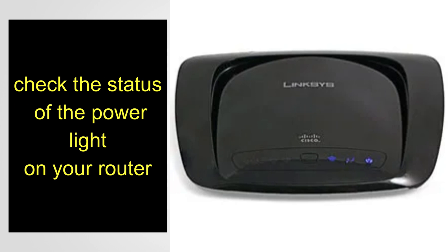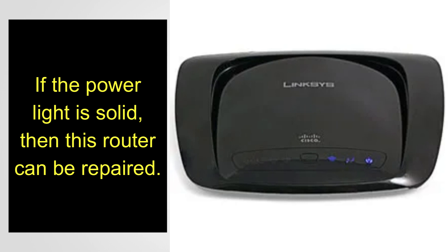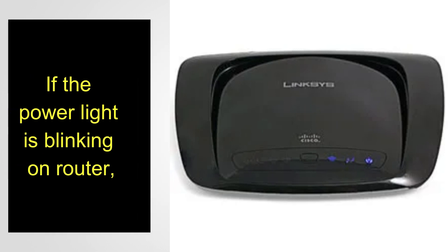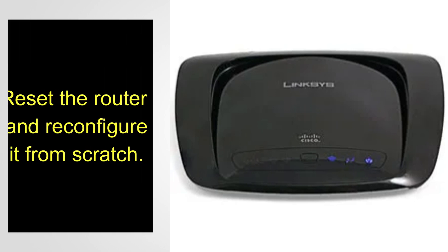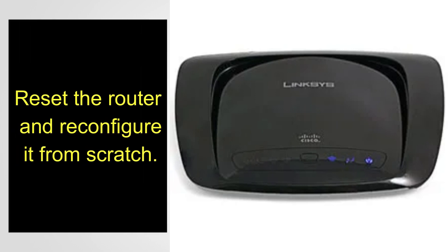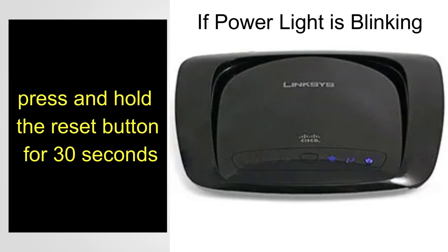First of all, check the status of the power light on your router. If the power light is solid, this router can be repaired. If the power light is blinking on the Linksys WRT160N router, you need to reset the router and reconfigure it from scratch.